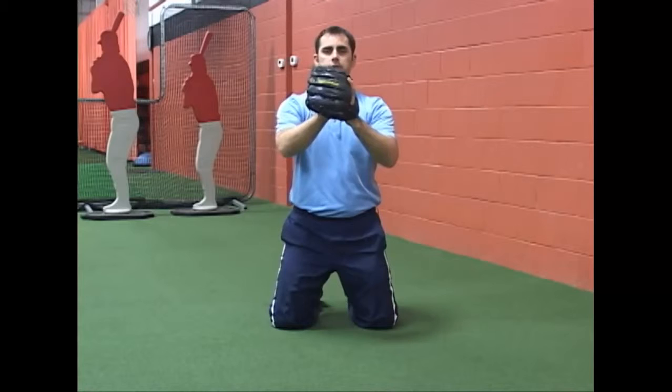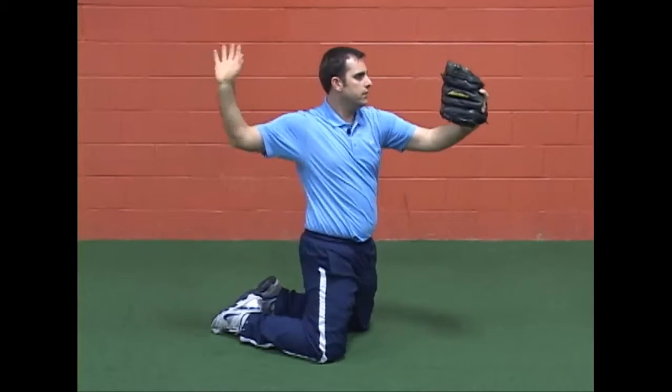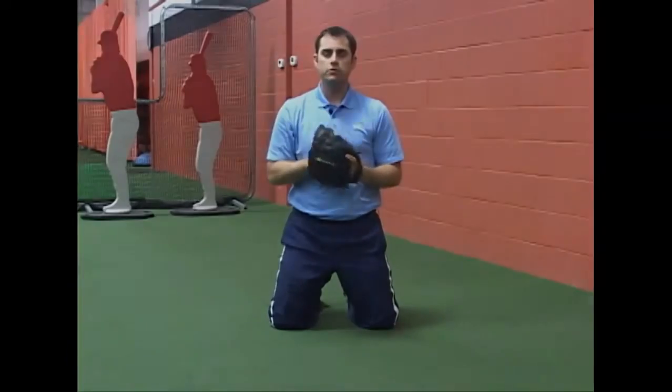Again — hands up in front, going to turn, elbows up at shoulder height, squeeze, turn the glove, throw, and finish. While we do this we want to make sure that the nose stays over your hips to help you throw the ball straighter.